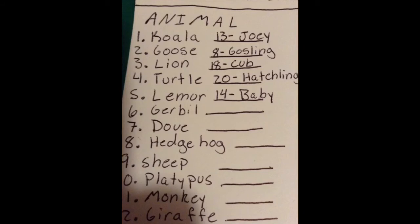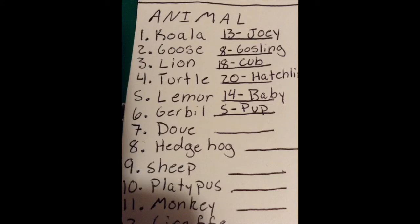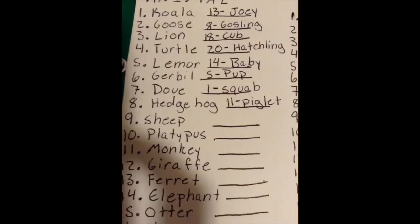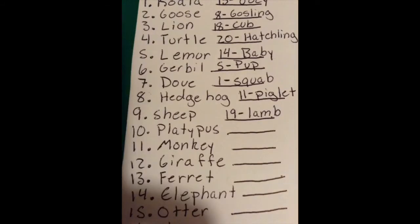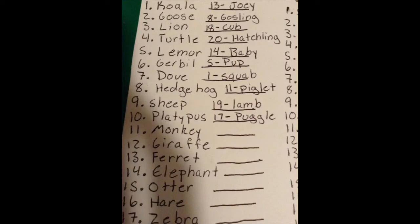Number five, the lemur goes with number fourteen, the baby. Number six, the gerbil goes with number five, the pup. Number seven, the dove goes with number one, the squab. Number eight, the hedgehog goes with number eleven, the piglet. Number nine, the sheep goes with number nineteen, the lamb. Number ten, the platypus goes with number seventeen, the puggle.